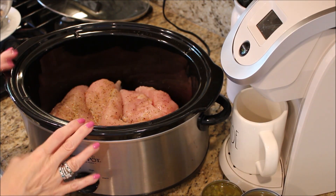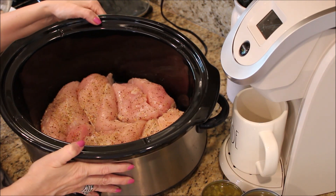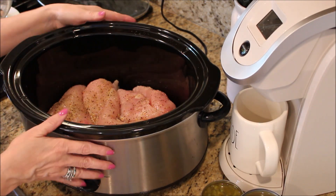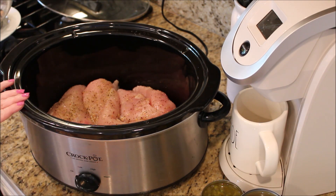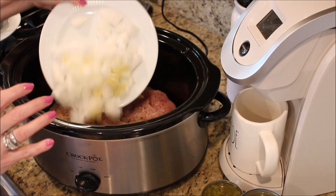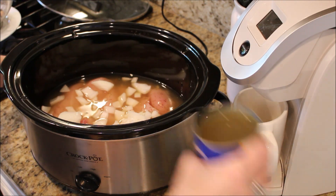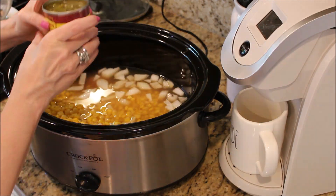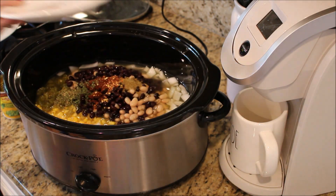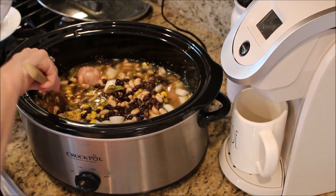In this second crock pot we are going to be making some chicken chili. Inside I just have about two pounds of boneless chicken breast seasoned with salt, pepper, garlic powder, and Mrs. Dash. To this I am going to add about three cloves of crushed garlic and one chopped onion. Next, add two 14-ounce cans of chicken broth, one 14-ounce can of corn, one can of green chilies, and some chili powder, cumin, red pepper, oregano, and cilantro. Mix it all together, set it on high, and cook for four hours.